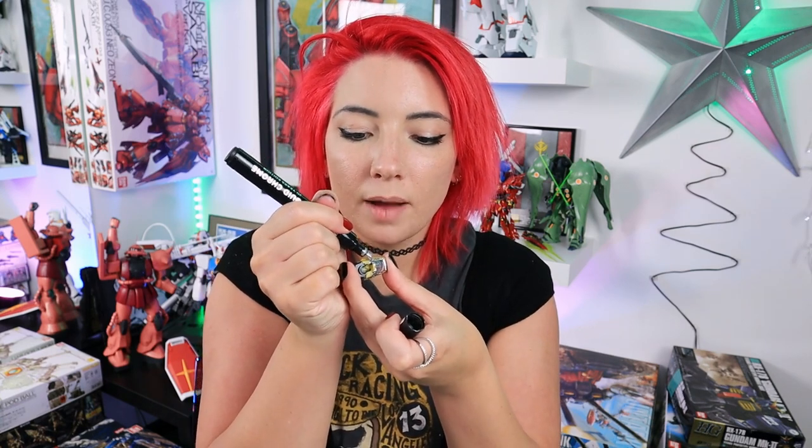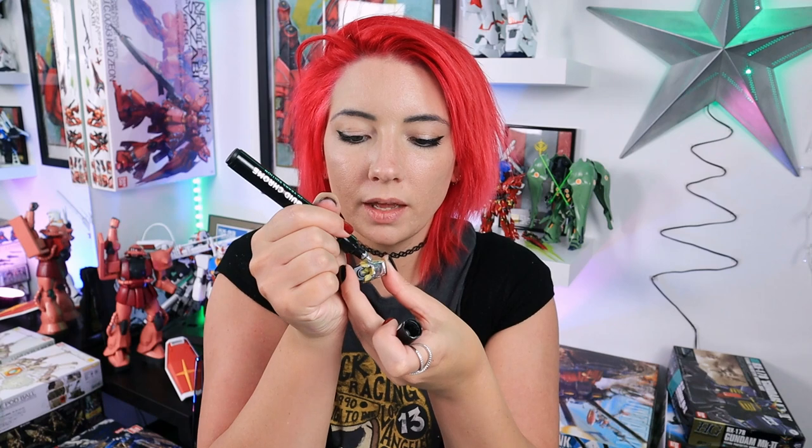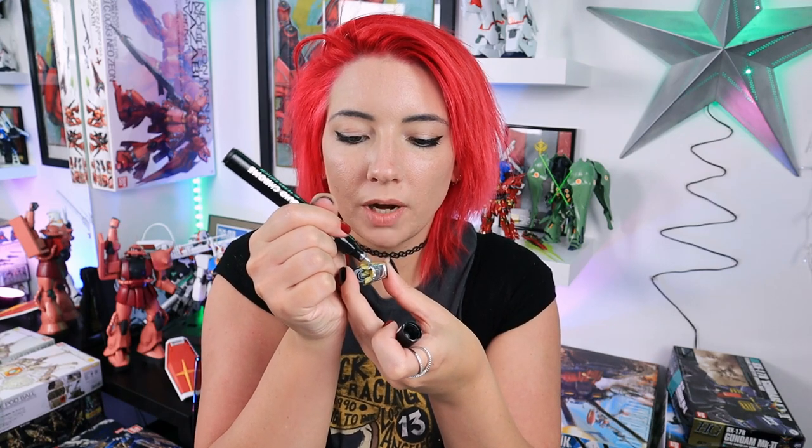I've primed the pen until you can see that there's actually product on the tip of the pen, and we're just going to dab to cover the spot. Remember, you can also use rubbing alcohol if you have it available to help thin the paint, just like you would with any other paint.